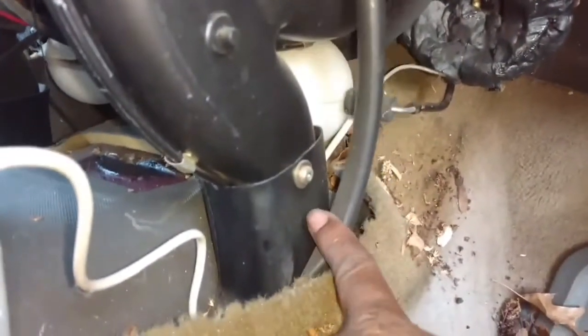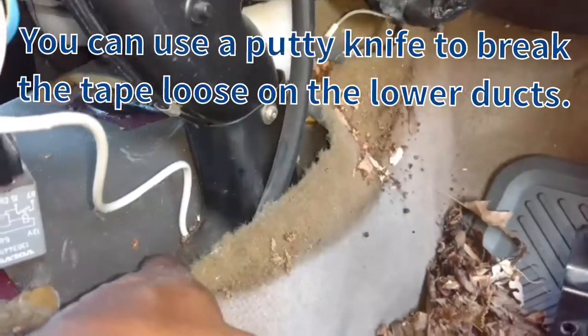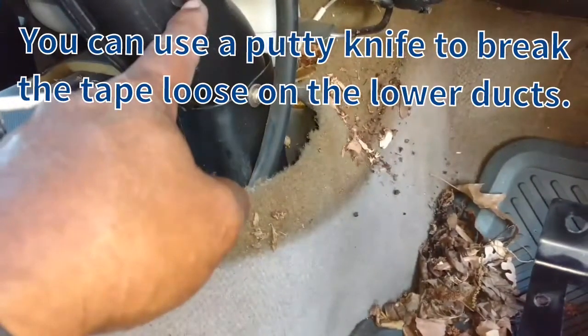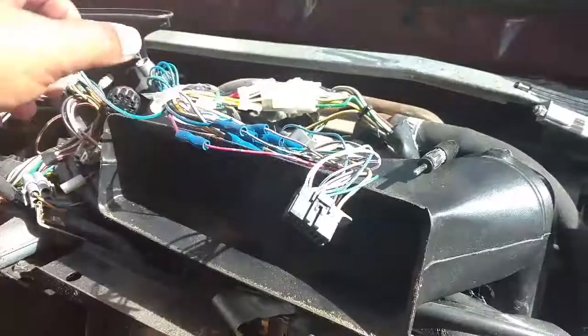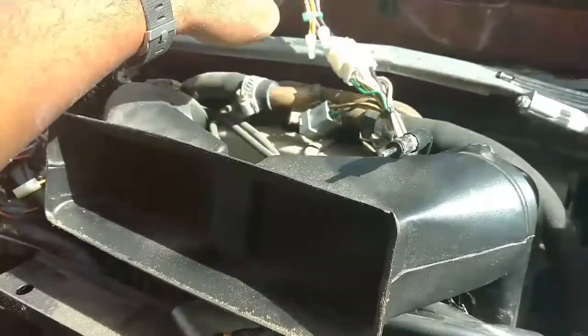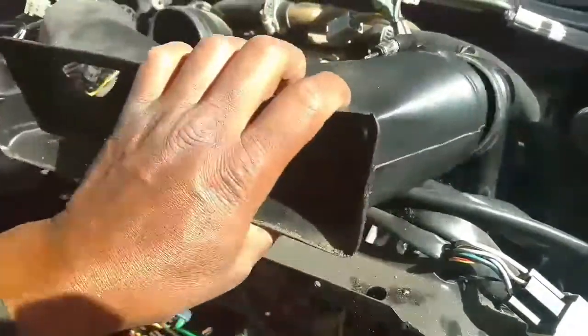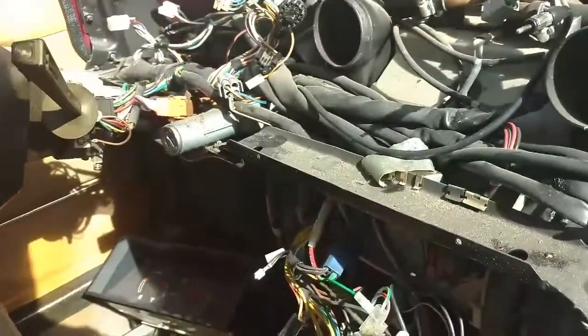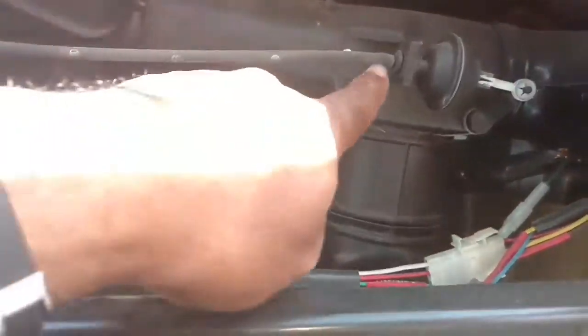Next we're going to pull the floor ducts loose. Take this screw out here and hit the one on the other side, and try to maneuver the ducts off from against the floor so that this will be loose — the upper duct system will be loose from the lower floor vent. I'm going to tuck the radio wires back behind there out of the way and pull these front-facing vent ducts off.